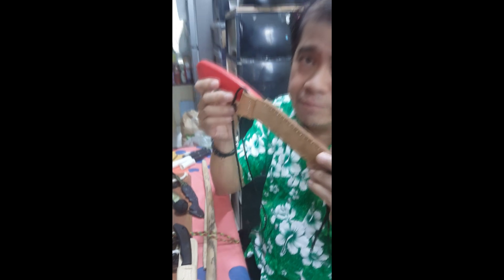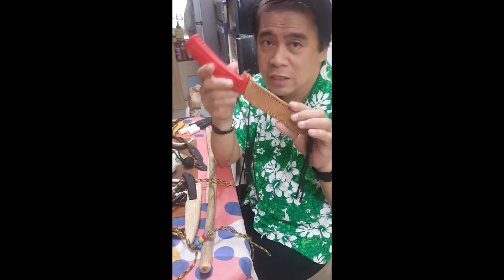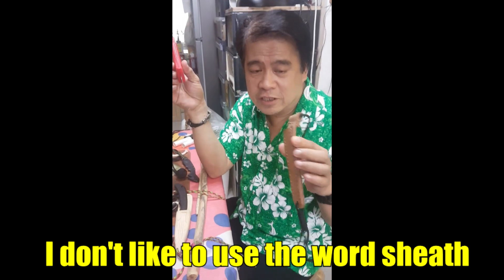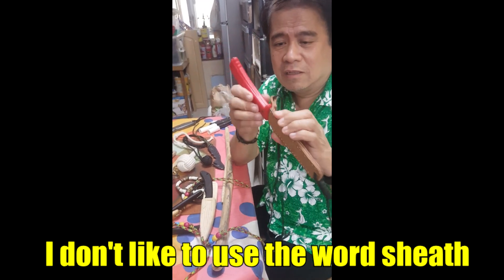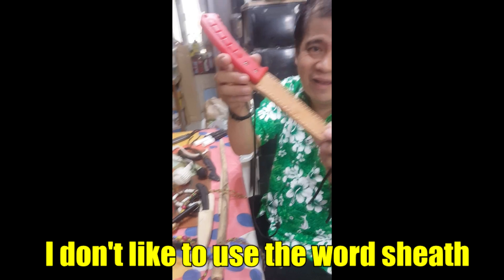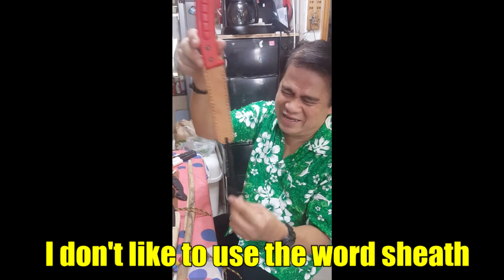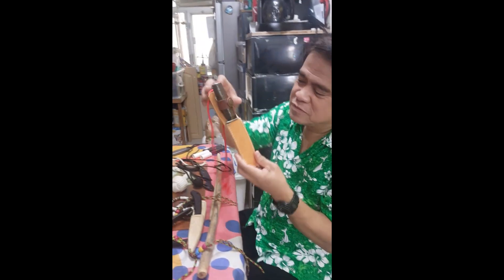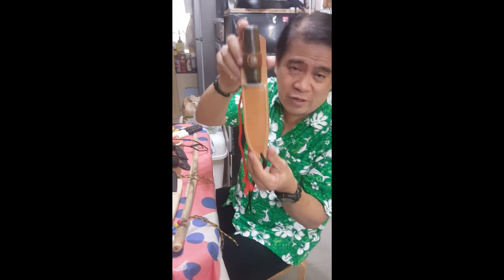Basically, I also teach leather craft. This one has no lalagyan, so I made a leather sheet - a case. Same thing with my own knife. The lalagyan has already worn out.